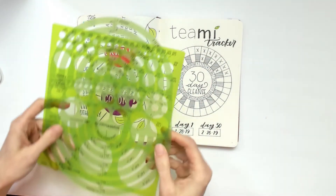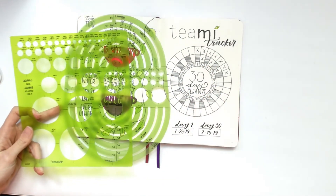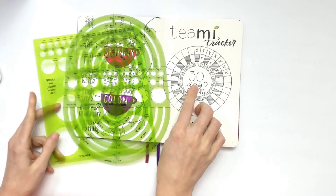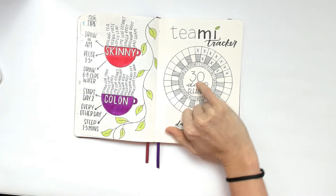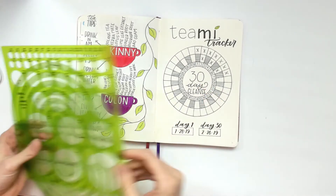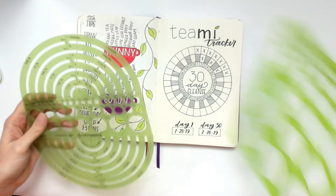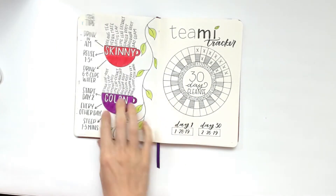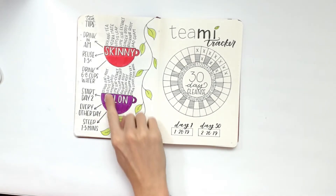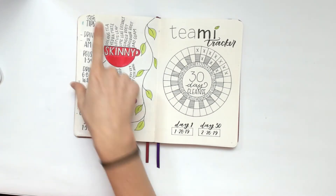It's pretty much like a tracker. I used circle stencils to make the different circles in the middle, and with the Scribbles That Matter notebook there's a little cross right in the middle that shows you where the center is, so I can just line the lines up — it was perfect for that. I also used these stencils to make the tea cups, and all of these are the different ingredients that are in the tea, and I added some tips.